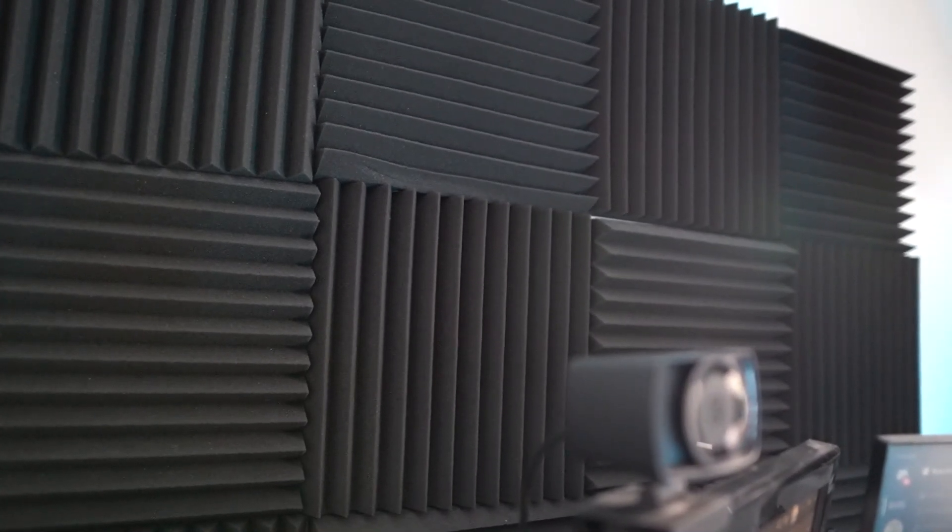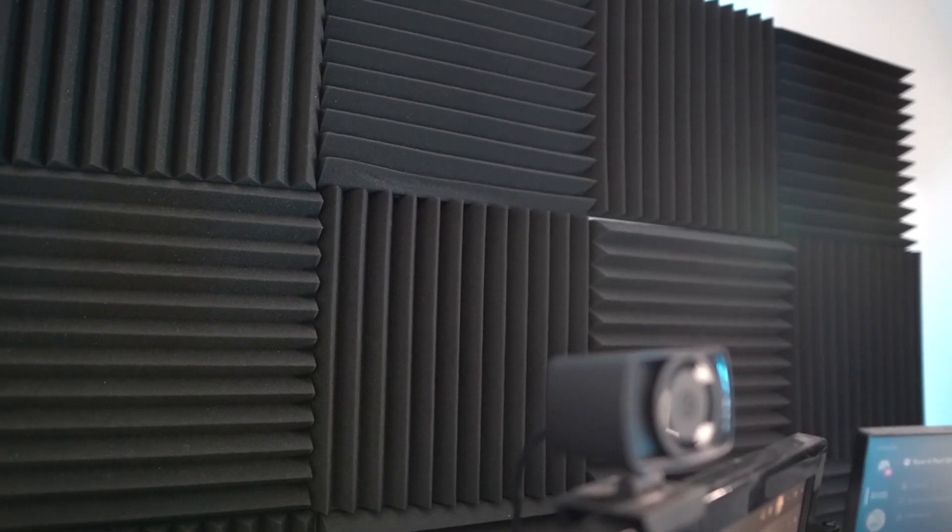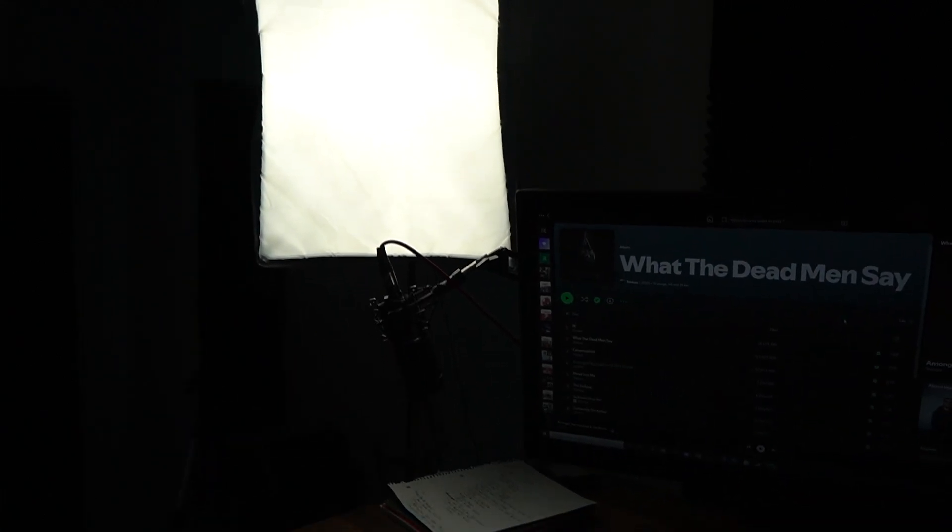Behind the desk, as well as the lights, I have these foam noise insulation panels. I really don't know how well these work, but I think they add a nice aesthetic to the room. And if it improves the sound even just a little bit, I think it's worth it.